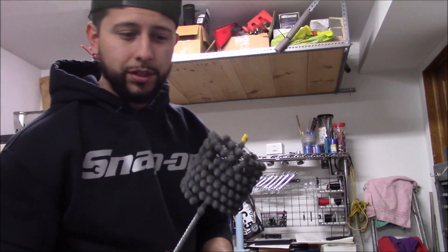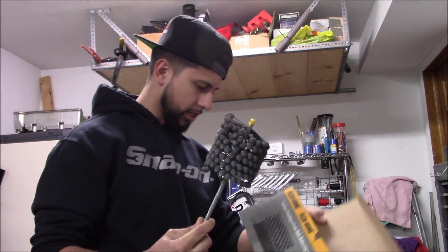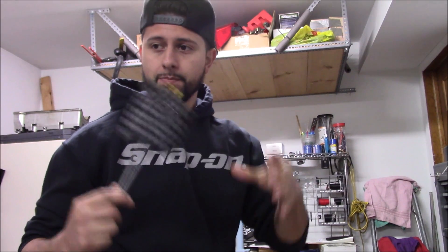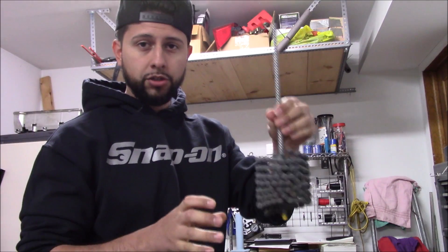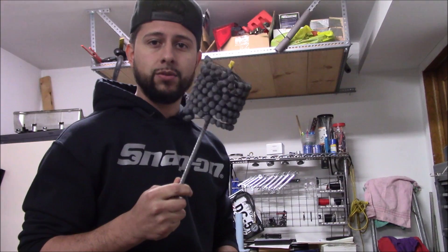What this does is just takes that fine layer — sometimes fuel can wash down cylinders if you don't tune it right — it takes all that off and leaves the cylinders basically fresh and ready to help break in new piston rings. That's all I'm going to be doing: freshening up these cylinder walls, making sure they're good to go, checking everything else on the block. A little info on this flex hone: it is a three and a half inch flex hone, which is 89 millimeters in diameter.